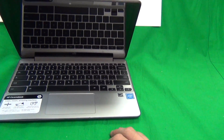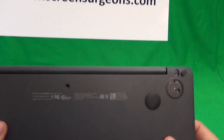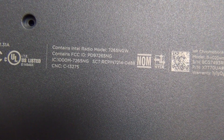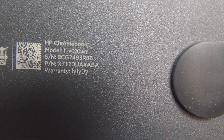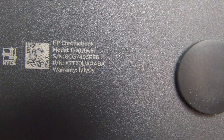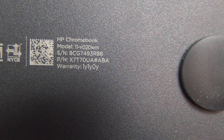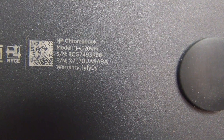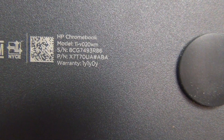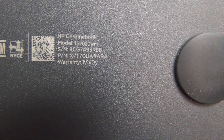Another way to identify this is to look on the bottom. This happens to be the consumer version, which will say HP model 11-V. The version usually found in schools will say model 11-G5 and may or may not say touch. If it says EE after the G5, that's a different version with different parts and a different procedure.